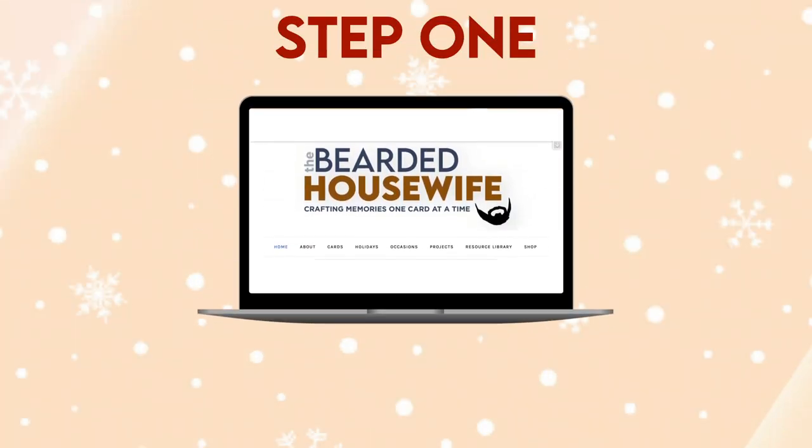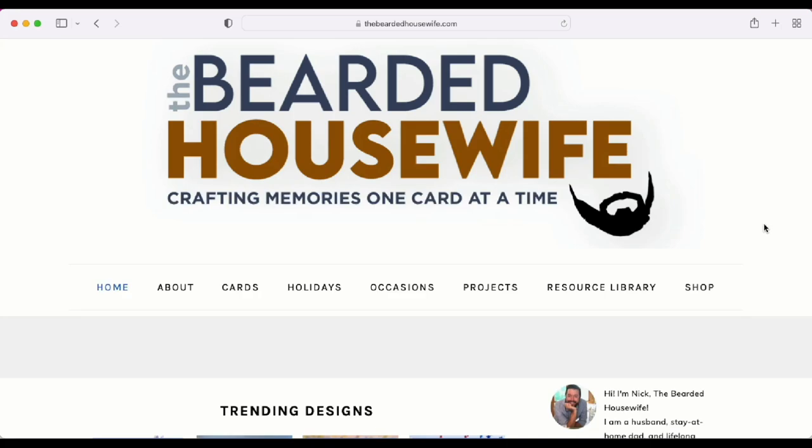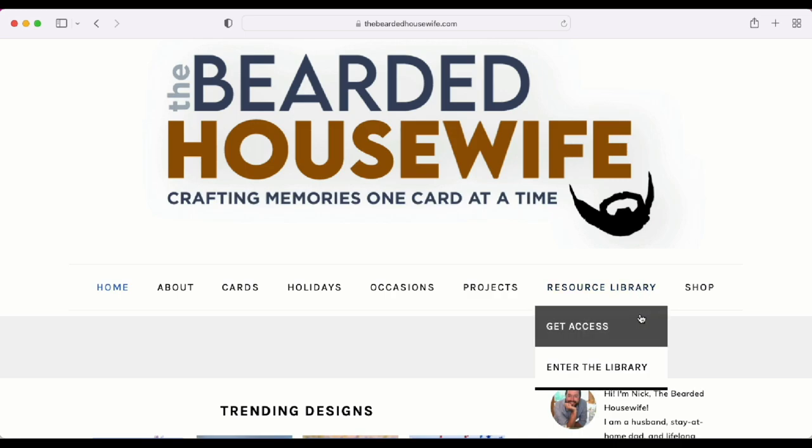Step 1: Get the free SVG cut file. Here we are at my blog, thebeardedhousewife.com. We're going to head to the resource library tab. If you don't have access to my free file library, you can click Get Access. You'll fill out a form and then be emailed the password.